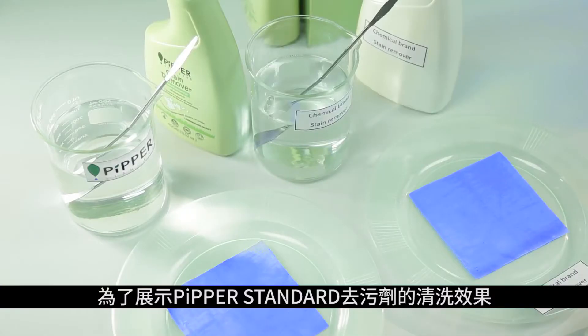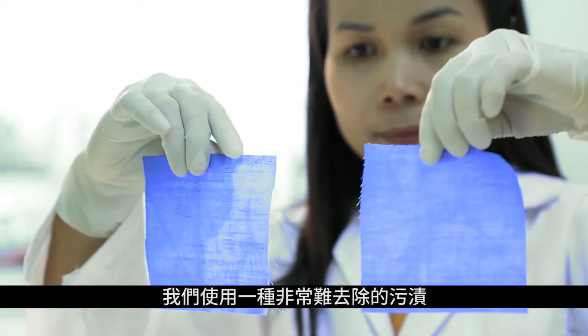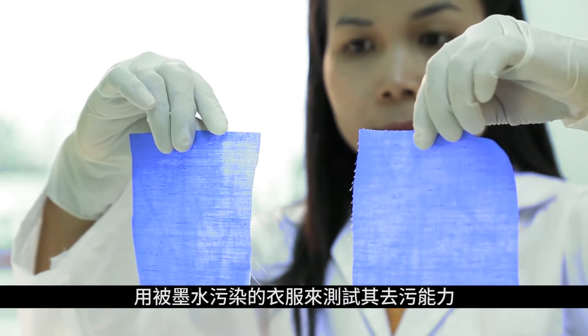To demonstrate the cleaning efficacy of Pipper Standard Stain Remover, we test its power on a swatch of cloth coated in ink, a notoriously difficult stain to remove.